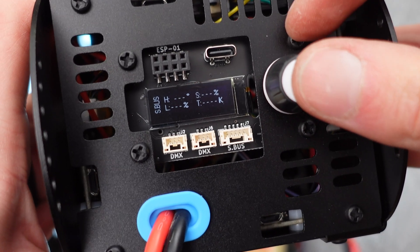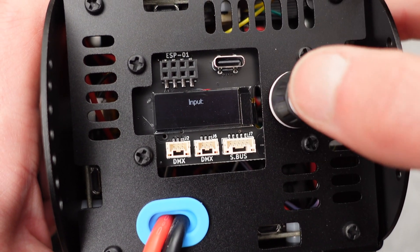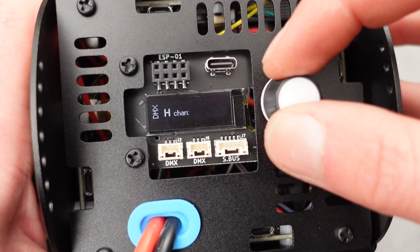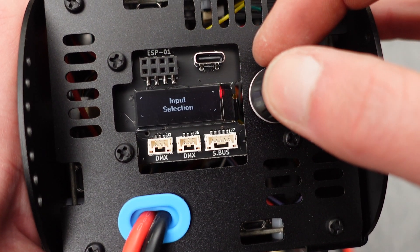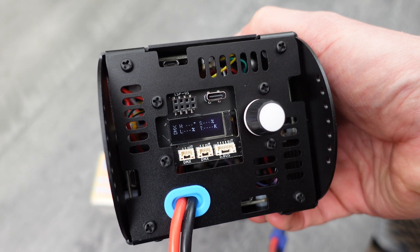The light can also be used as part of a DMX network. Go back to the input selection page and scroll over to DMX. Here you can change the channels that hue, saturation, luminance, and color temperature are mapped to. Long press to save settings and then another long press to return to the main screen. Here you'll see all the DMX channels displayed.